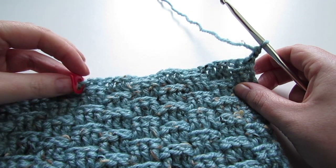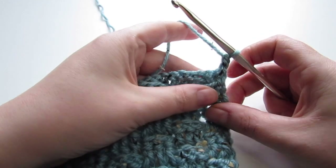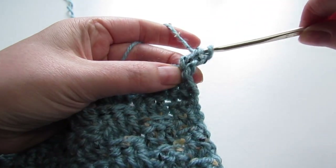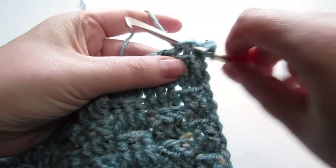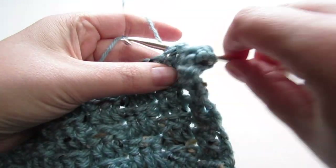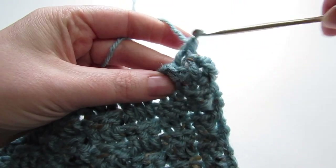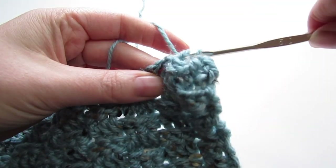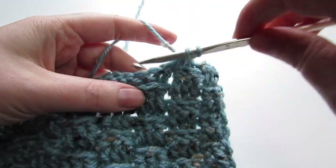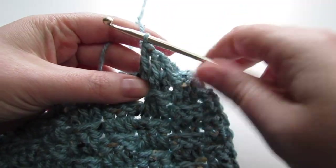Once your front panel is completed you should have 4 rows less than your back panel. Now we're going to count in 21 stitches and mark that 21st stitch with a stitch marker. We're going to begin by chaining 2 — this counts as our first half double crochet — and then front post double crochet into the next 2 stitches, then 3 back post double crochets, then 3 front post double crochets, and repeat that alternating between 3 back post double crochets and 3 front post double crochets until you reach toward the end of your stitch marker.